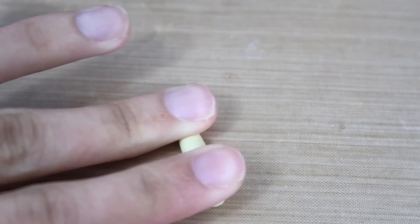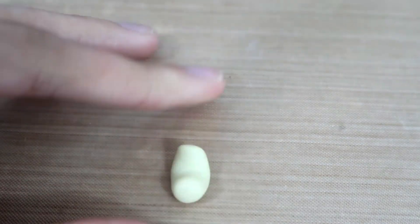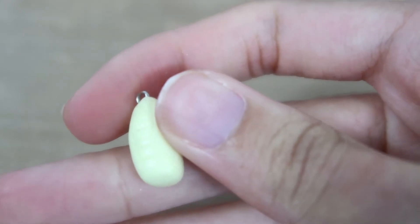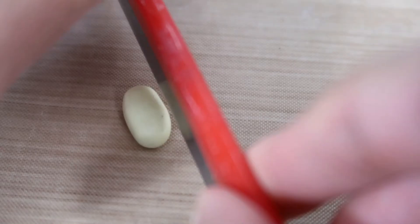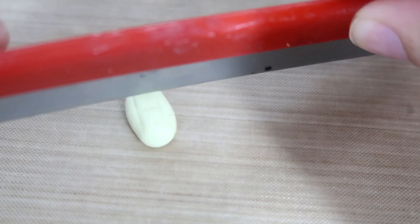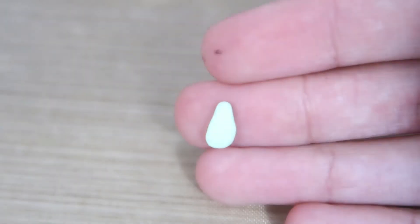First you're going to take some yellow clay and you're going to shape it into sort of a walnut shape. Then use an exacto knife to make the little ridges in the corn. And if you are very young, I suggest getting an adult to help you out with this part.